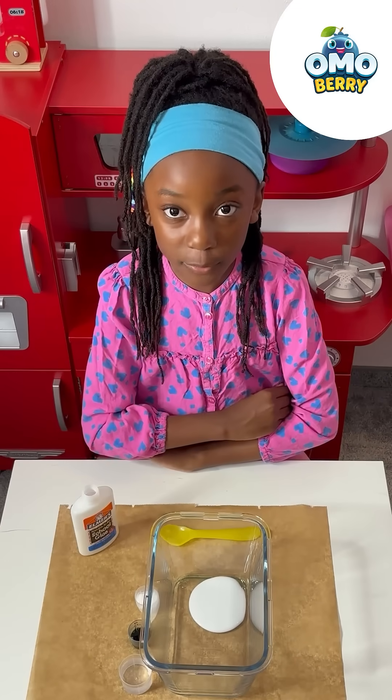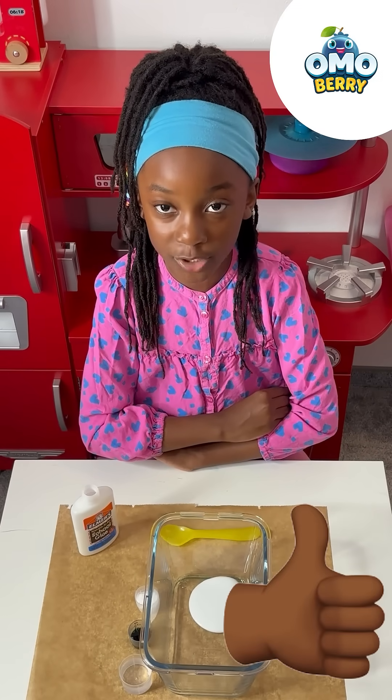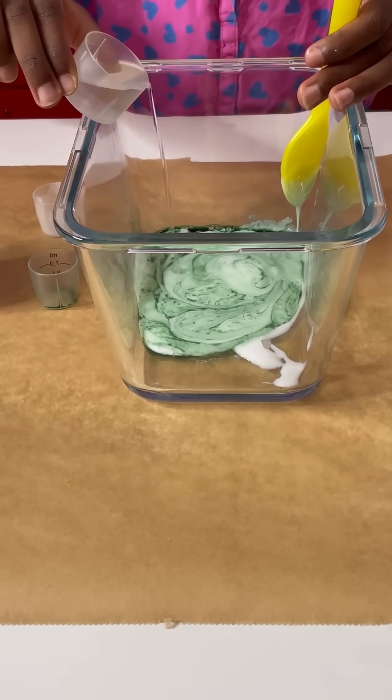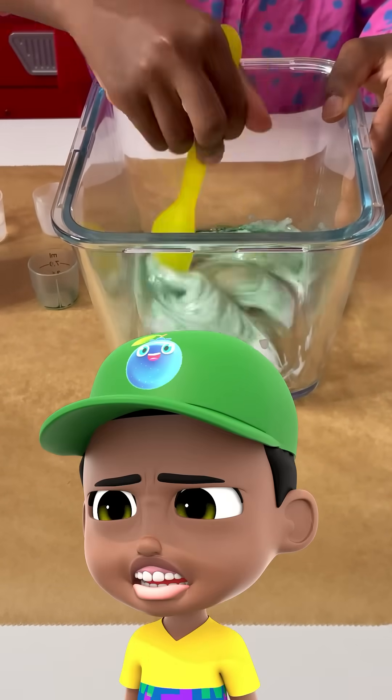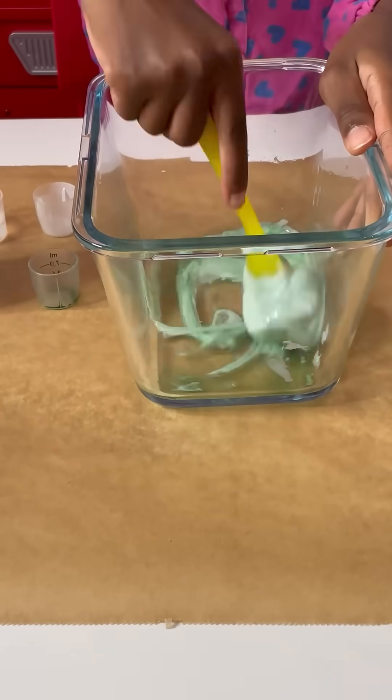Also you've got to ask your parents' permission. It's not safe to have contact solution without your parents' permission. Just a little bit. This is very hard to stir.